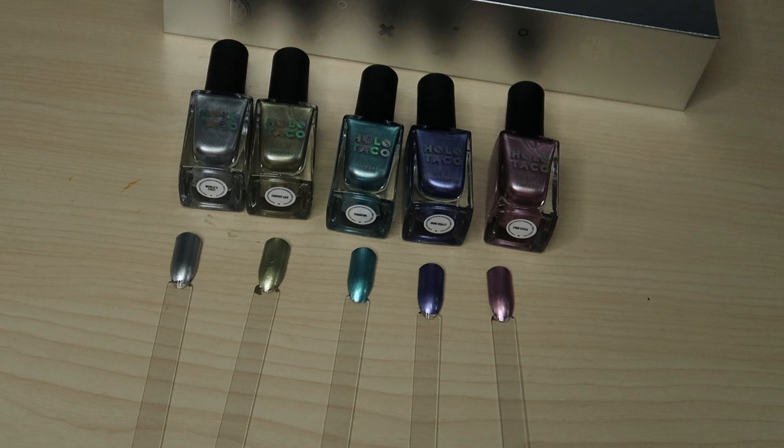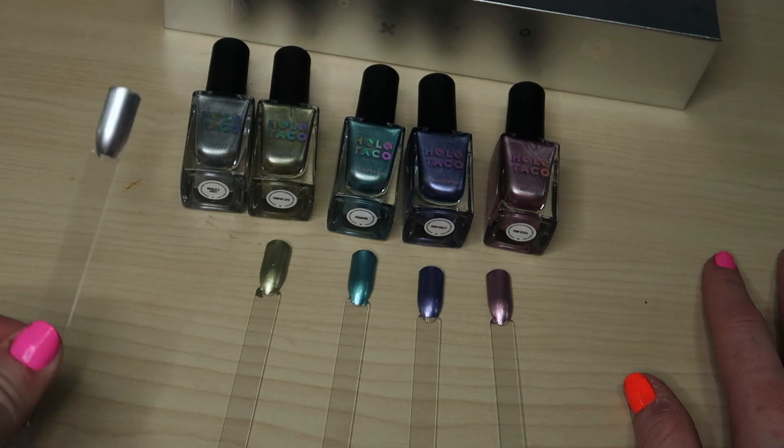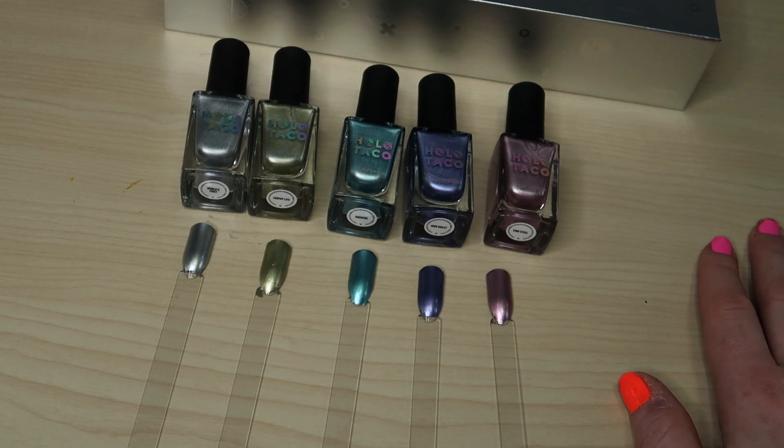The individual polishes retail for $14 and the quick dry base retails for $12. I'm not sure if you should get this — Sally's has something similar and it's kind of the same thing honestly. I really wish you could put like a taco topper over it, because this doesn't feel like Holo Taco to me. It just feels out of place. I have every Holo Taco polish and this just feels drugstore honestly.